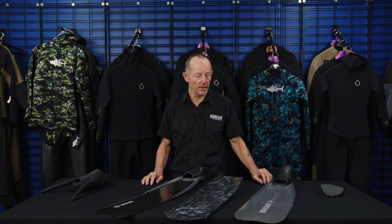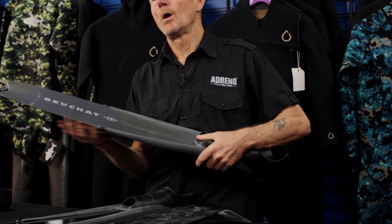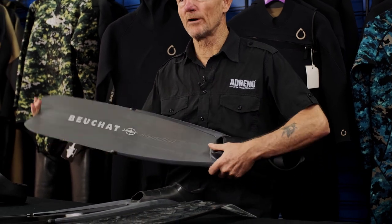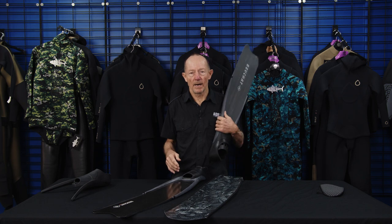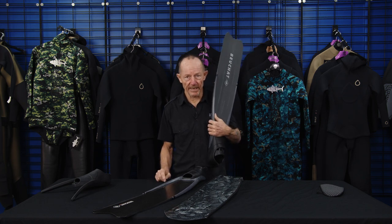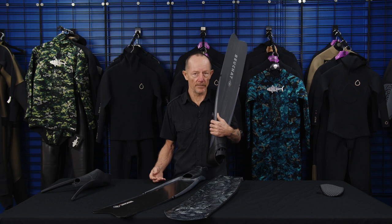Most people will start on a plastic fin. Why is it long? It's all a matter of how much water you can push with it. The whole thing about fins is that for probably 99% of your diving, it's about economy.